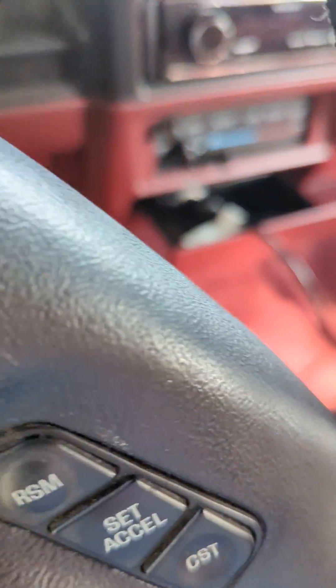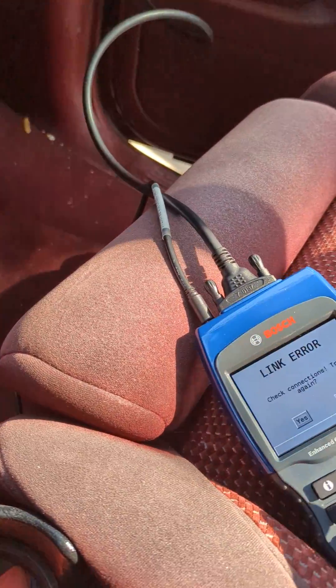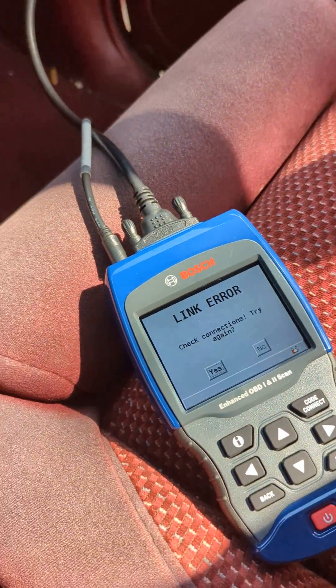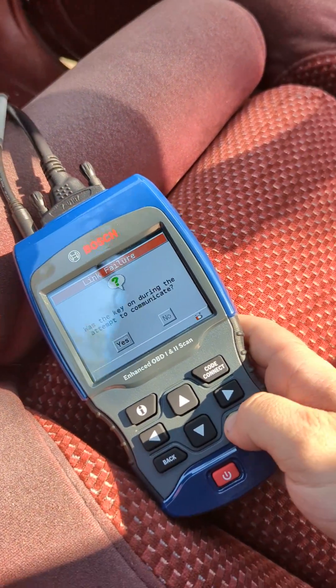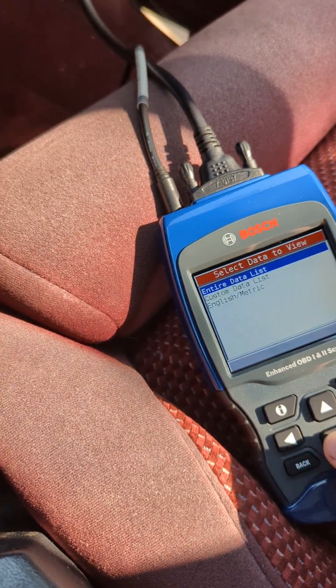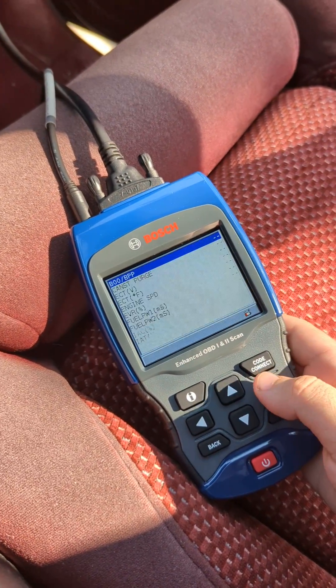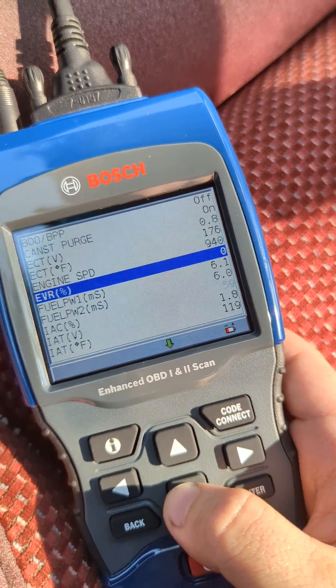So I thought I'd show you that it does work. I've got my spare key in here. I'm trying to diagnose why I have very bad fuel economy on this vehicle, so I will show you that it in fact does read live data from the Explorer.